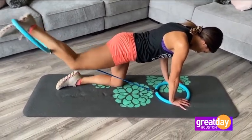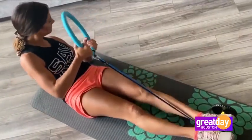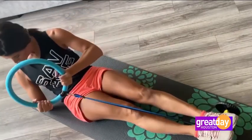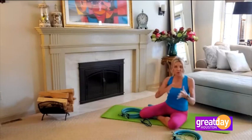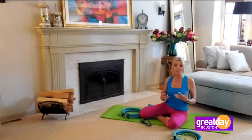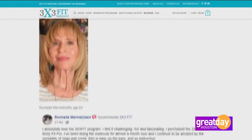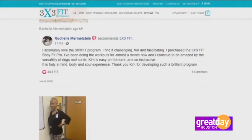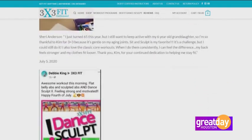What is some of the feedback you've gotten? The one thing I hear often are testimonials from women, particularly with the 3x3 Fit program, which is now eight years old — that it's helping them do exercise for the very first time, that it's low impact, that they've got issues or pain, and this helps them through their pain because the stretching is something that, as we get older, we simply have to do.